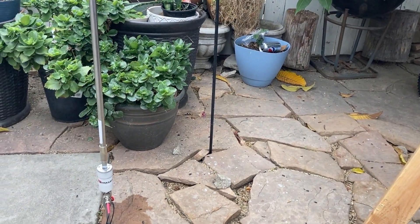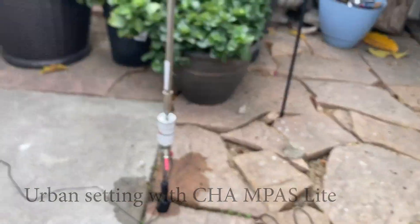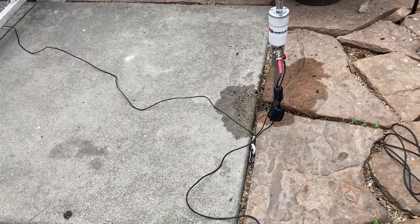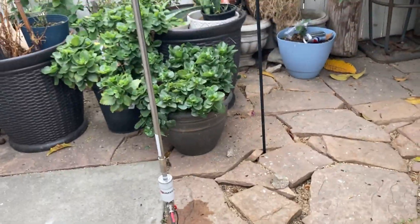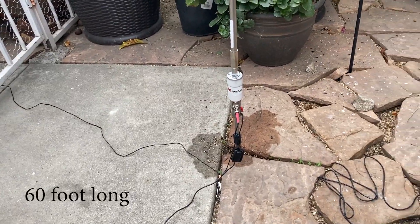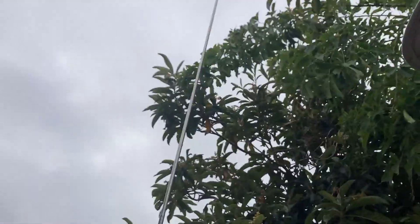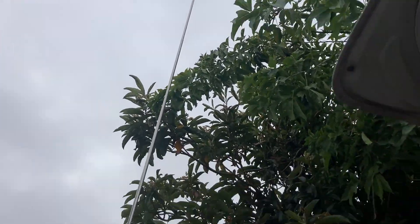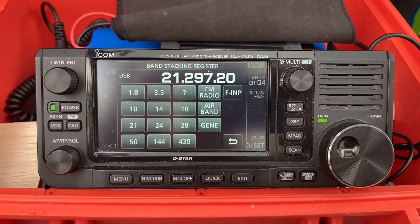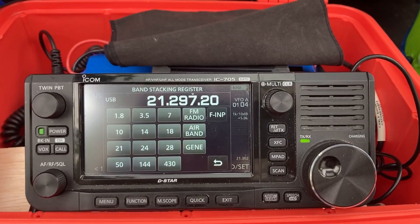I decided to use the Chameleon MPAS light at home, here in the garden. I put some water on the spike to give it a little better contact. It has a 60-plus foot long counterpoise that is not elevated, and then the vertical element is about 17 feet. This is just a little guide giving me an idea of the bands.